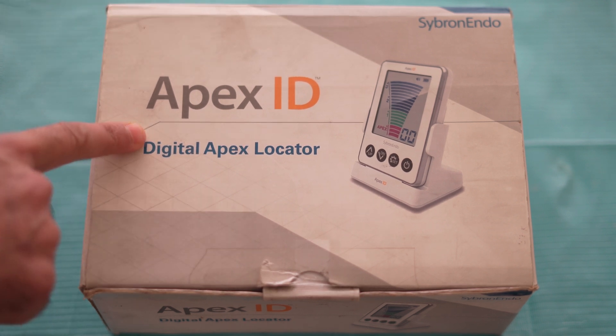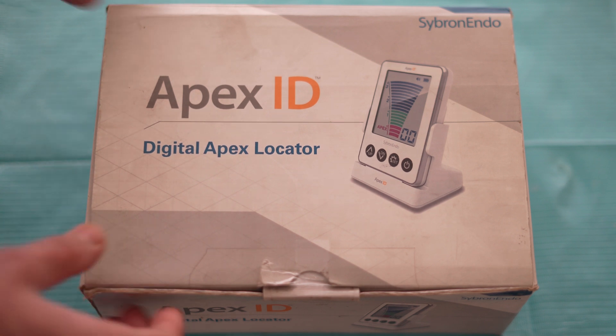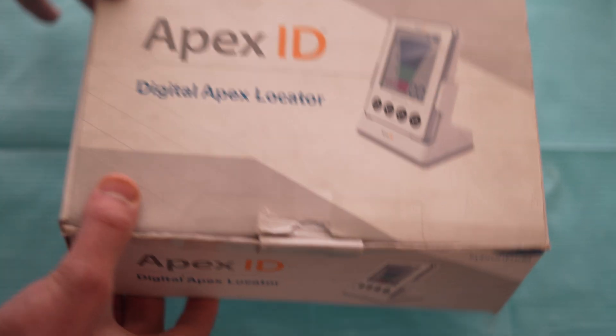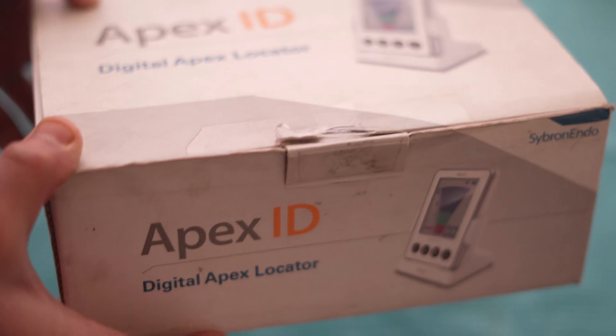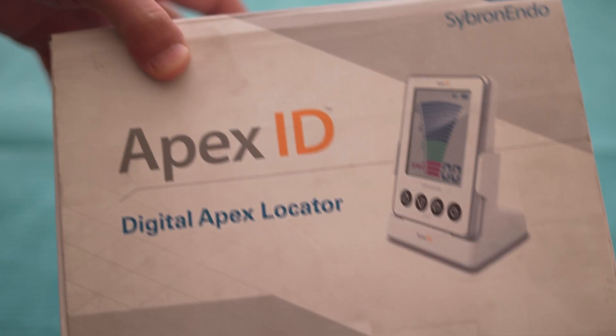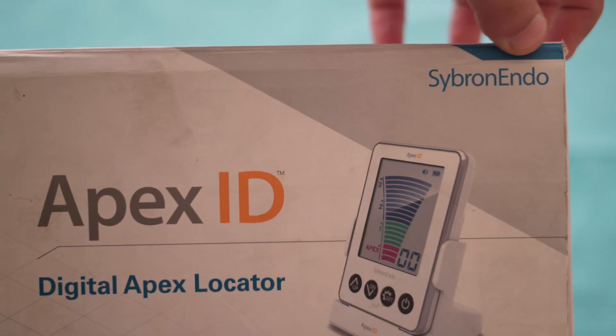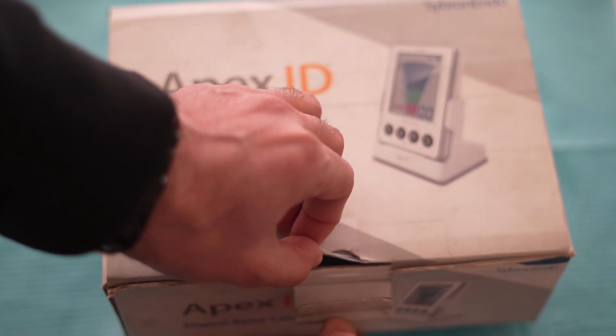Hello friends. Today I will unbox this Apex ID Digital Apex Locator. This is the best Apex locator you can have in your practice for doing root canal treatment. Especially if you are a new dentist, you can have this Apex locator — it will definitely help you in improving and providing excellent endodontic cases. This Apex locator is from Cybron Endo. So let's see what's inside it.